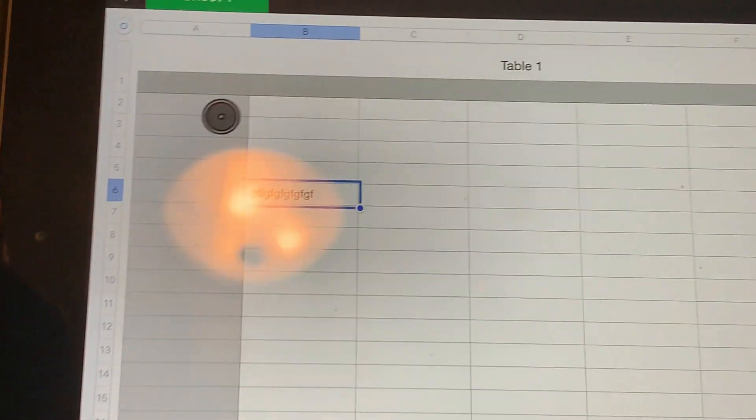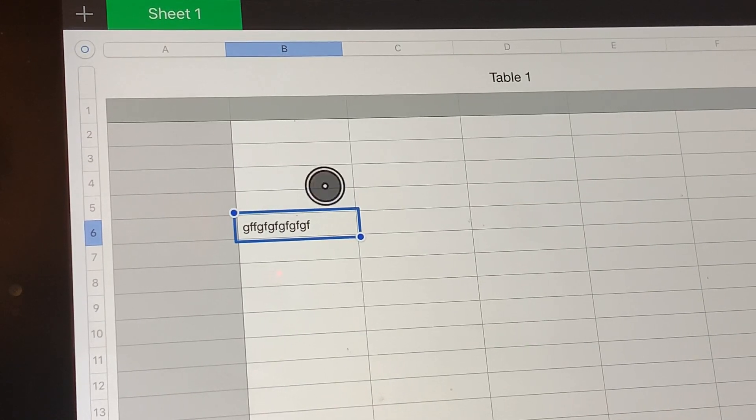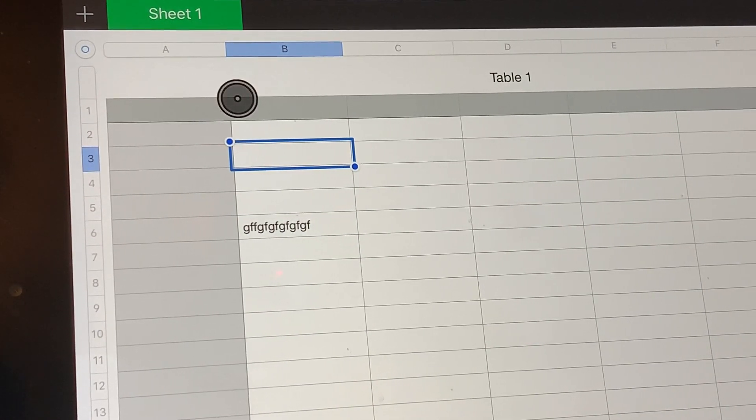Jump back over to our spreadsheet, and now we have the capability to click between cells and to type in whatever we want.